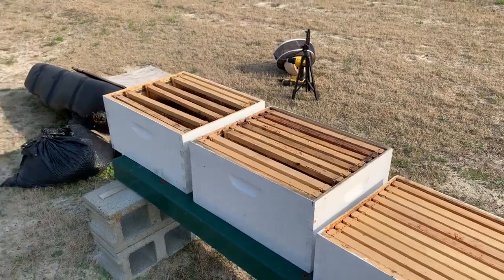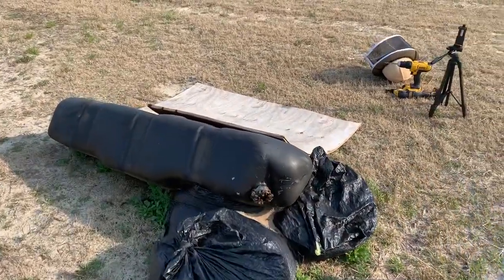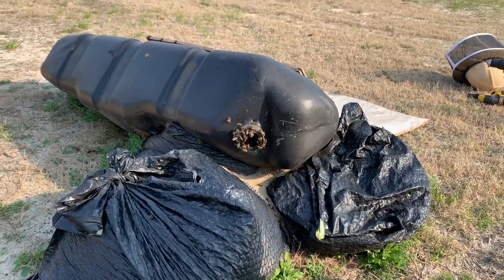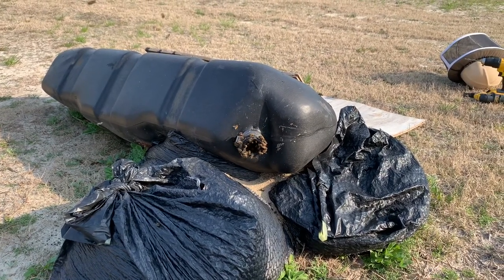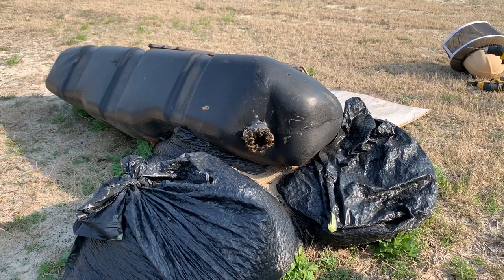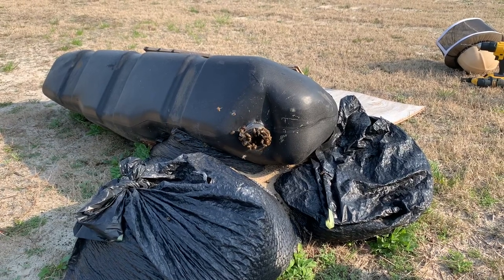I don't have any hives except for my colony in the trash — in the gas can here — and as you can see they're doing pretty good. I just saw one go in there loaded down with pollen. They're bringing pollen in — that's a good thing.